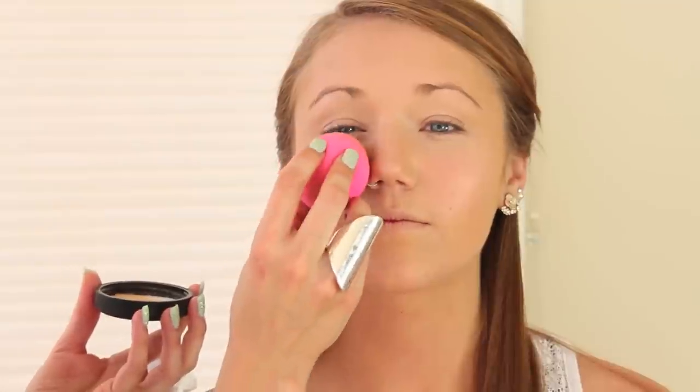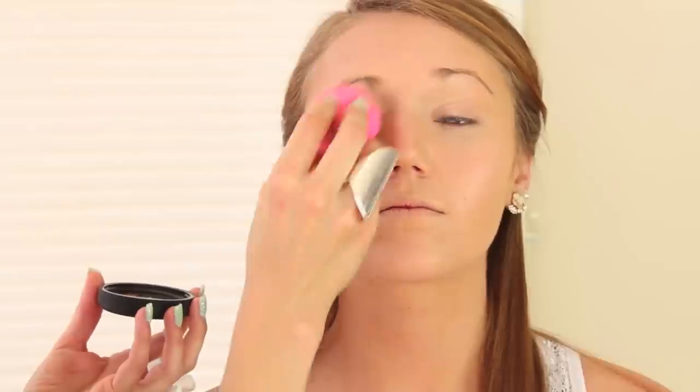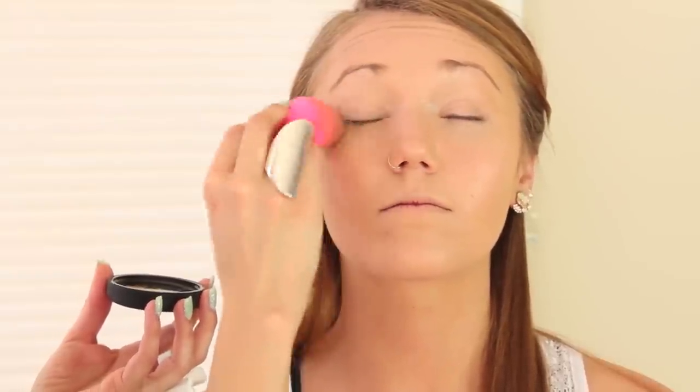Then we're just going to take some — this is actually loose foundation but I'm going to use it as a setting powder. This is a matte mineralize. I'm just going to go over the areas that will be a little shiny, like the eyelids. I want the rest of her face to look a little more dewy. This will just set the foundation so it doesn't slip off — especially if you're going to prom and you're going to be dancing and sweating.